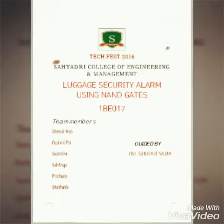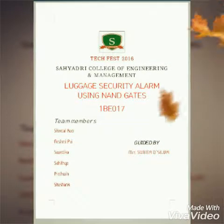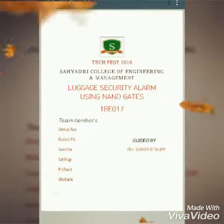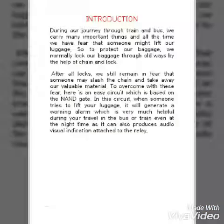Hello everyone, here we come up with a project of Sluggish Security Alarm. Our team includes Sheetal, Rashmi, Swastika, Sahitya, Pratwin, Shashank, and under the guidance of Mrs. Sunita De Silva.